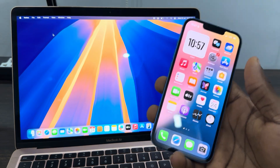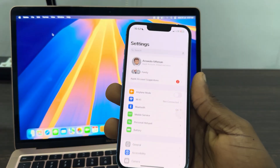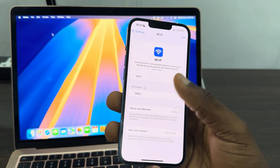Let me show you how to check it. First, open the Settings on your iPhone, and you need to click on Wi-Fi. Once you click on Wi-Fi and the Wi-Fi list is showing, you need to click on the eye icon in front of your network.